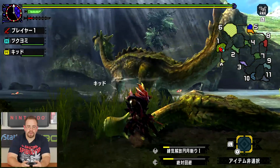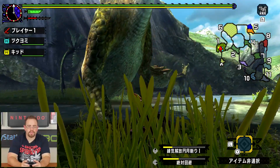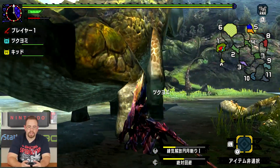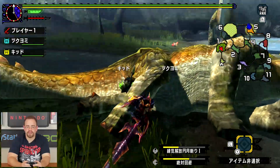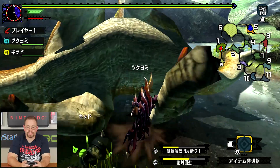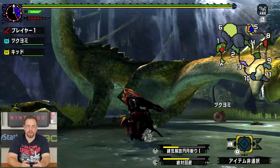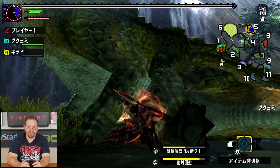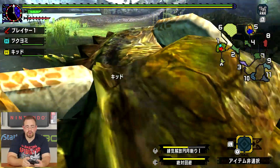Overall, the frame rate doesn't seem to drop or anything. That was the big thing I remember them talking about at the conference — they were like, oh, it runs way better on the Switch, obviously. And that makes sense. The Switch is significantly stronger than the 3DS, so it should support that 1080p resolution. But this is definitely not something that's pushing the Switch — it's not killing the Switch to do this. That could be good for battery life in handheld mode.